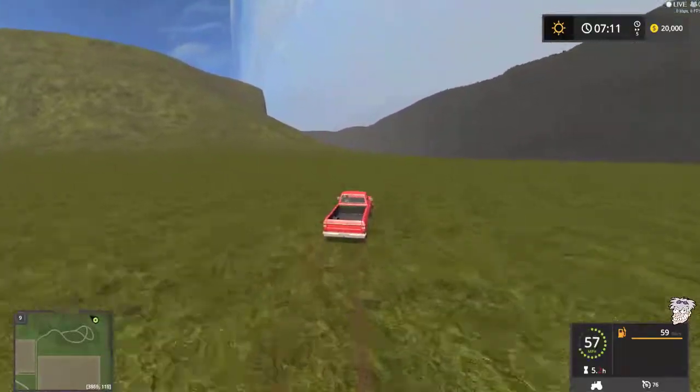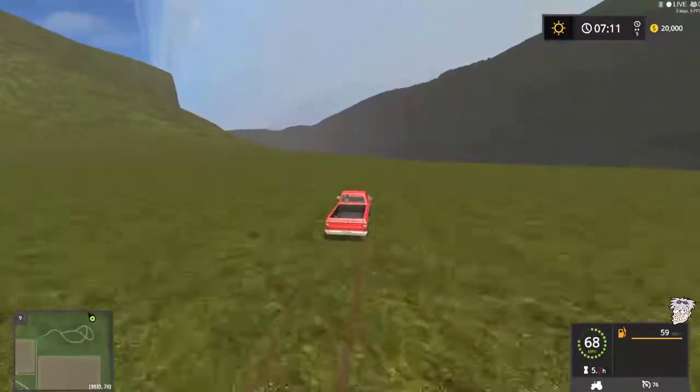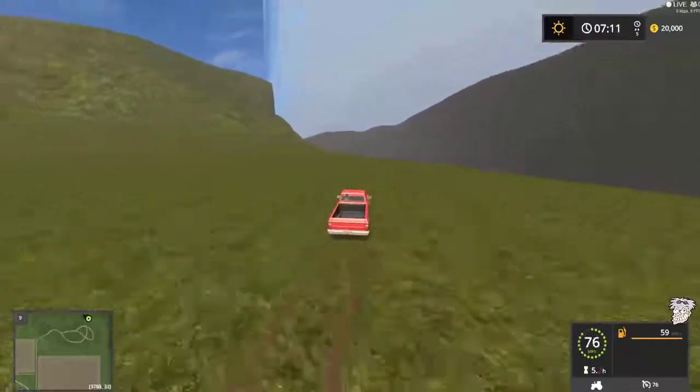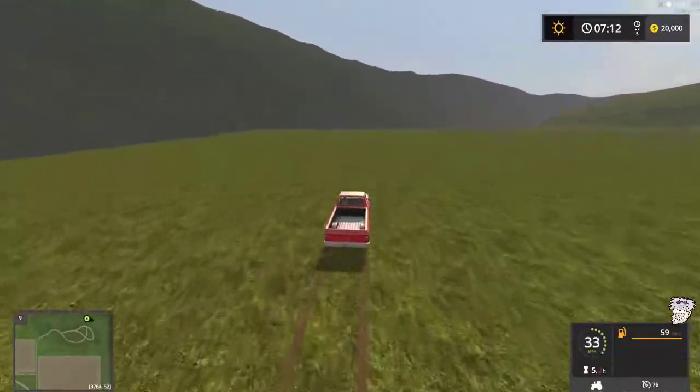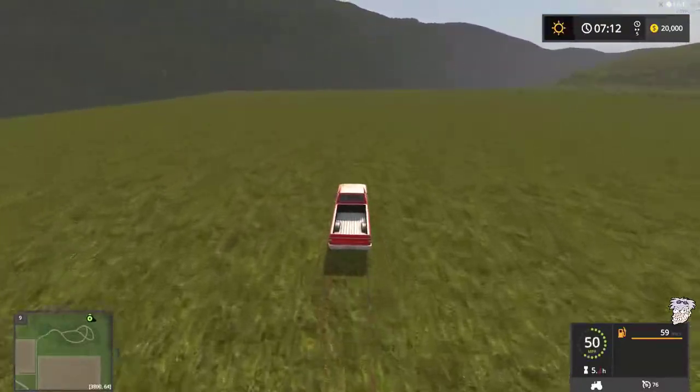This one is in the northeast corner, and we can see some of the mountain here from the north, heading off again towards the edge of the map.